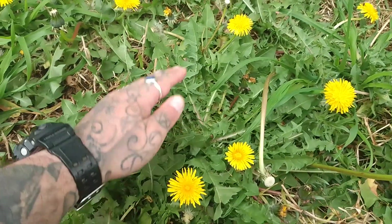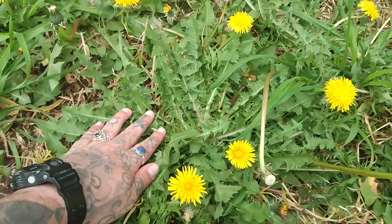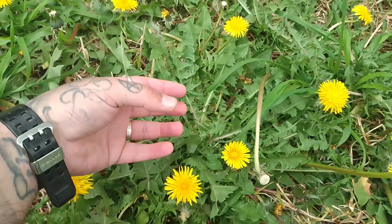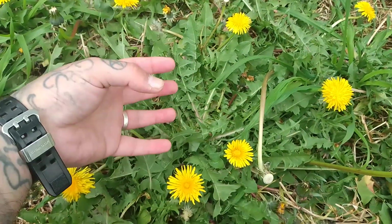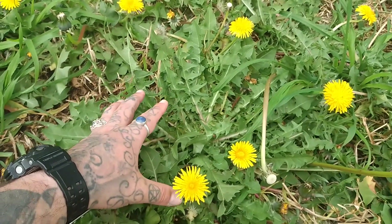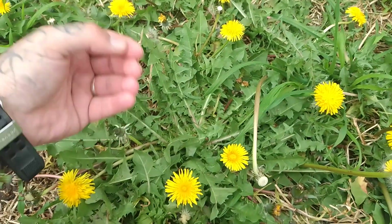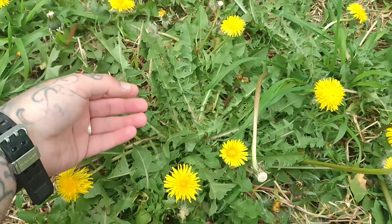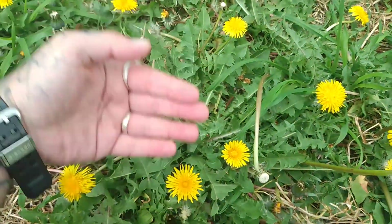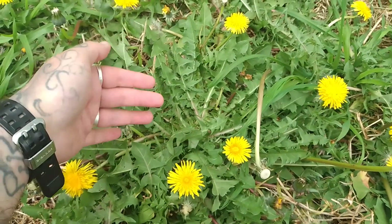Both the leaves and the root are where the medicinal properties lay. Some people prefer to use the leaves as medicine, but I prefer to use the root only because it is a stronger diuretic. The main medicinal value of the dandelion is its ability to detoxify by increasing our amount of excretion, mainly through urination. So when you do have dandelion, you do tend to urinate a lot — but by increasing that excretion of waste, that's how we increase our ability to detoxify the body.